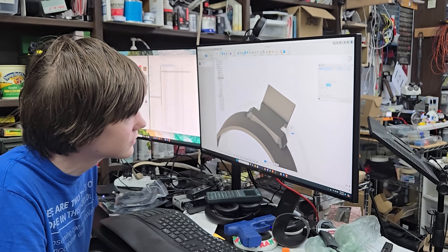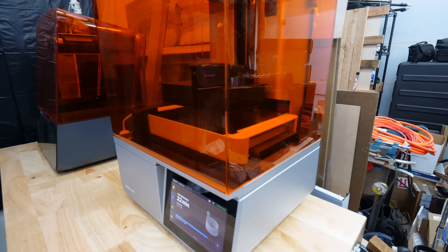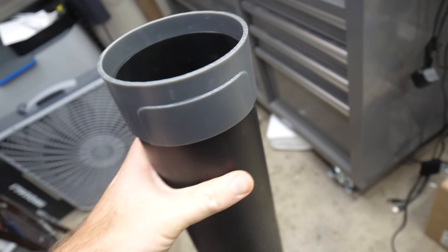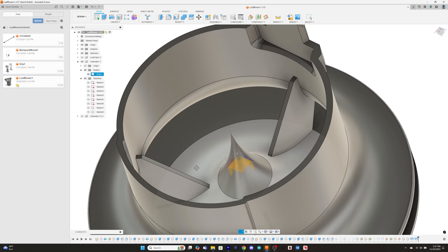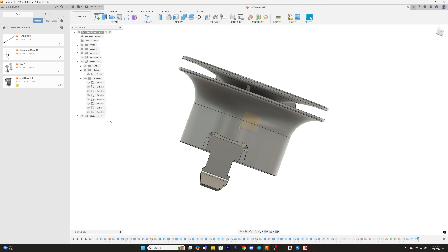Since the theory appears sound, my son is making an adapter in CAD we can 3D print to confirm fit, before trying a bunch of different geometries. Look at that — a perfect fit the first time! Running a little math, I conclude that a 6 inch circle doesn't need a very big gap to equal the area of a leaf blower nozzle.